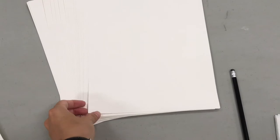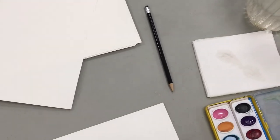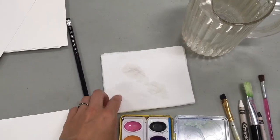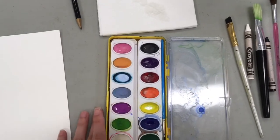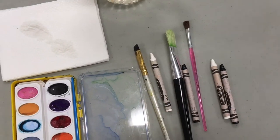You're gonna need some watercolor paper — you can use cardstock too, but watercolor paper is usually really thick and has a texture on one side. You're also gonna need a pencil, a little bit of paper towel or a piece of cotton cloth, a set of watercolor paints, some water, some brushes, and some black and white crayons.